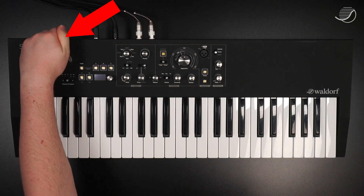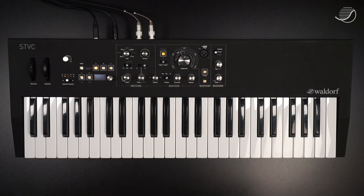Up here is the I/O switch. Everything we need is set up, so we'll give it a go. And that's it for the startup time — STVC is now ready to be played.